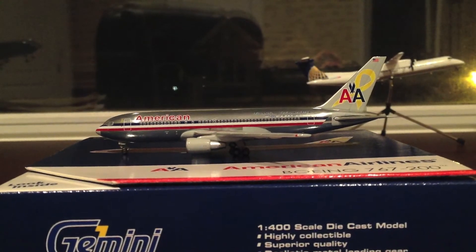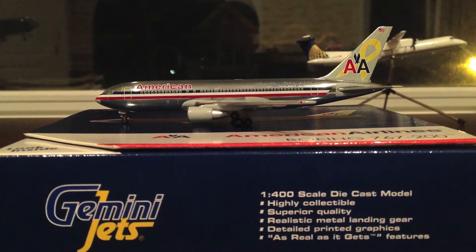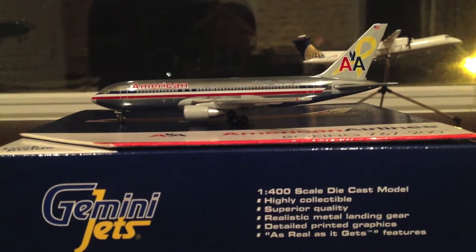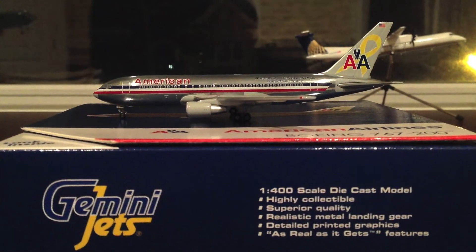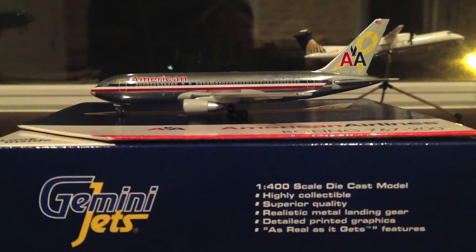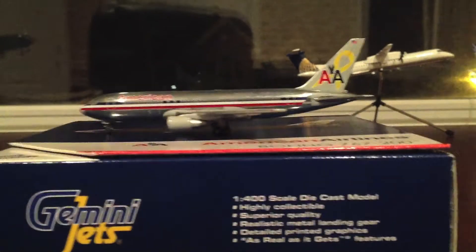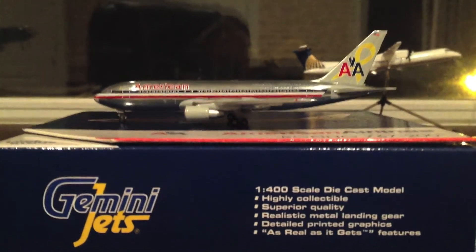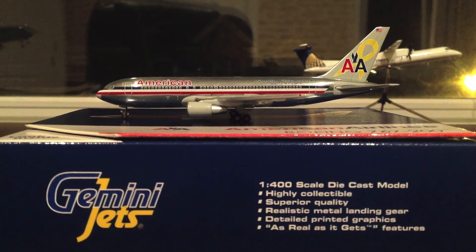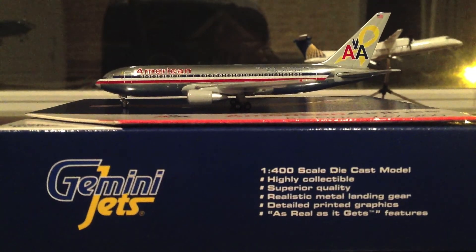I didn't know Gemini Jets had released this — I checked their releases a few months ago and was really surprised to find it. I was originally looking for the old American 767-200 not in the Flagship Independence library, but it was sold out, so I decided to get this one. This completes my American collection. I don't have a lot of American planes, and that's because of the merger with US Airways. Make sure you subscribe and I hope you enjoyed this video — stay tuned for more.